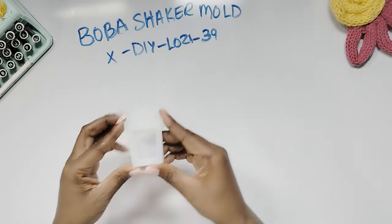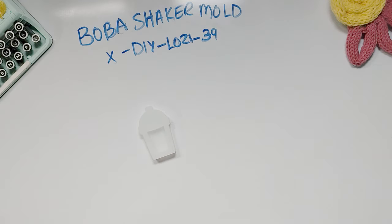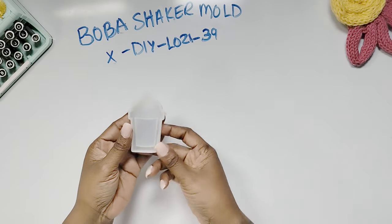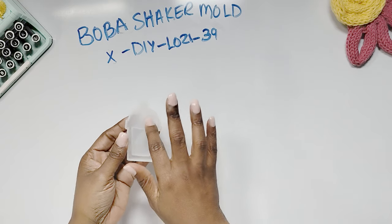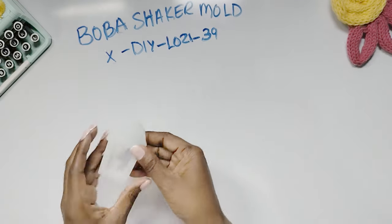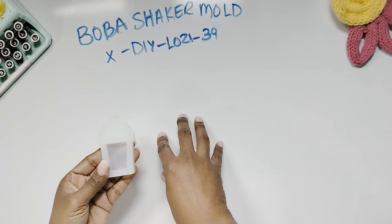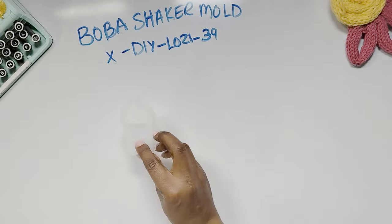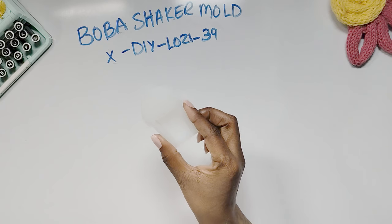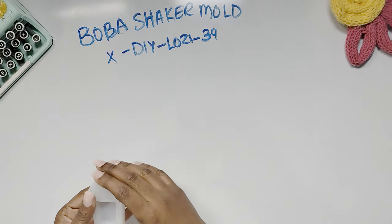Then we have this boba shaker mold. It doesn't say on the website that it's a shaker mold, but I think it is, because there's a recessed area — you fill it first, get the piece out, and it will have a recessed area in it. Then you can create a shaker keychain — that's how I'm going to use it. This little mold only costs a dollar fifty, so if it's a shaker, we're going to find out. This is the product code — put that in and get it for a dollar fifty. You can't go wrong with that.